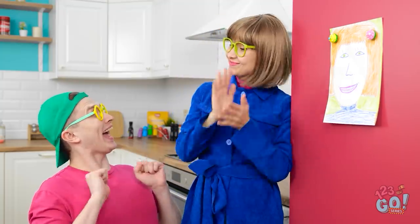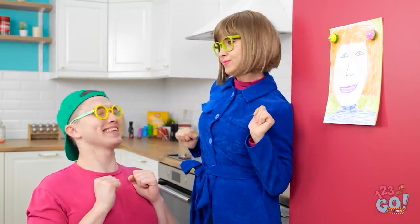Yeah! Thanks, Mommy! No problem, honey. Now let's go create more art.